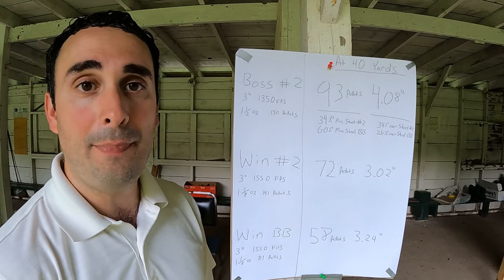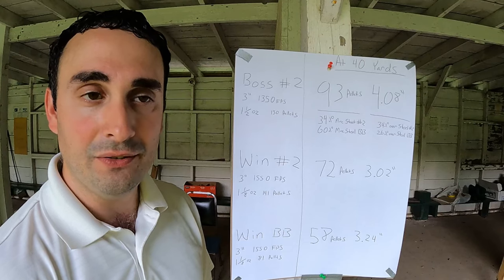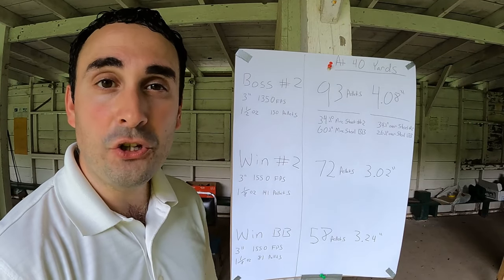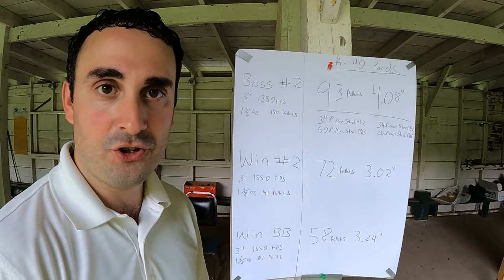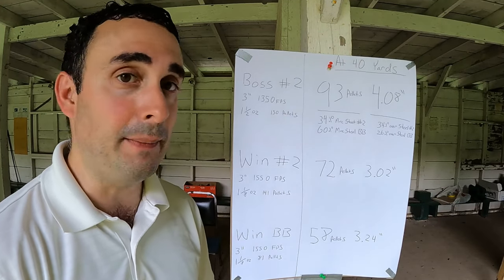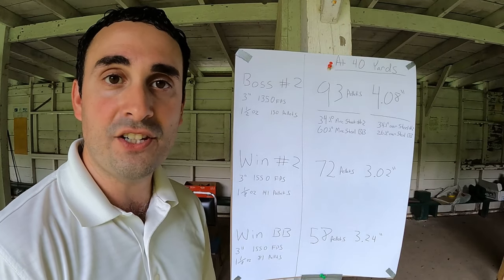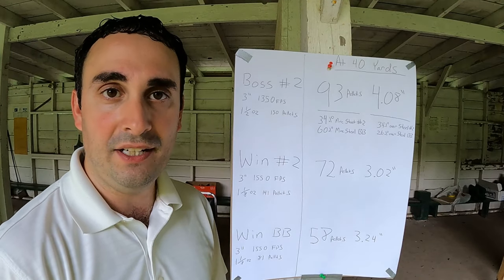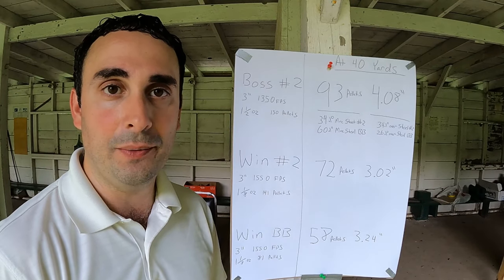That is a lot more pellets on paper and a lot more penetration than the steel. You've got to remember that the Boss is traveling 200 feet per second slower than the steel — the steel is at 1,550, both the No. 2s and the BB shot. The Boss is traveling at 1,350. So despite the slower speed, we have better pattern density and more penetration than the other two.